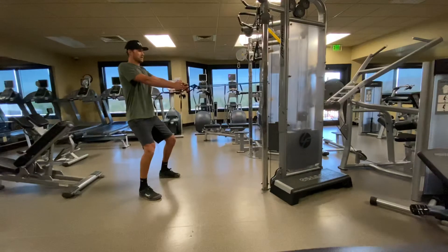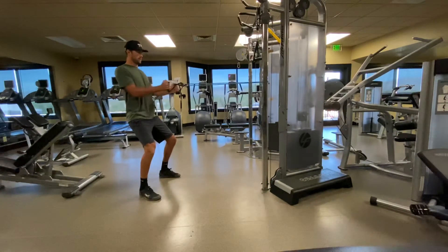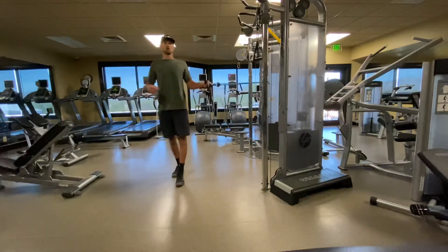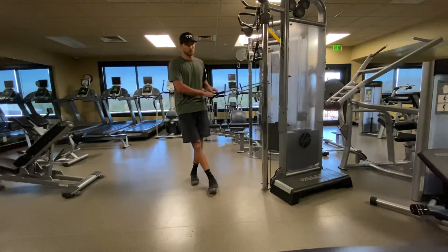Now we're going to checkpoint with the row: shoulders down and back, chin tucked back, look straight forward, and then row. Squeezing those shoulder blades together, control on the way down. There's our row — a great alternative to the seated row machine at Hillcrest. We can do it at home pretty easily and work some more muscles as well.